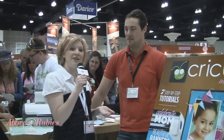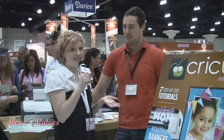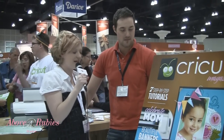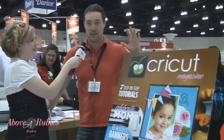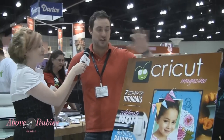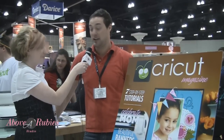Hi everyone, it's Megan and I'm here at the ProvoCraft booth with the new Cricket Magazine. This is Colby and he is going to be telling us all about the new Cricket Magazine. This is a screenshot of the April/May issue. My name's Colby, I'm from Northridge Publishing and we are the publishers of Cricket Magazine. Just so everyone knows, this is the only Cricket Magazine that is endorsed by ProvoCraft and Cricket.